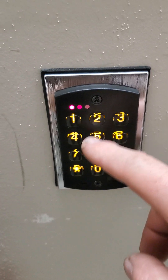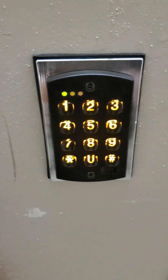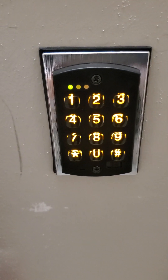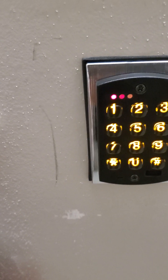If we enter the code already put in here, which was 1111 — so it's 1111 and hit star when you're done — the door opens, then goes back red lock.